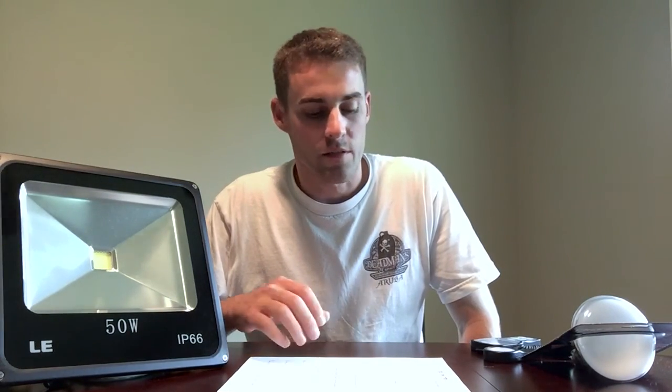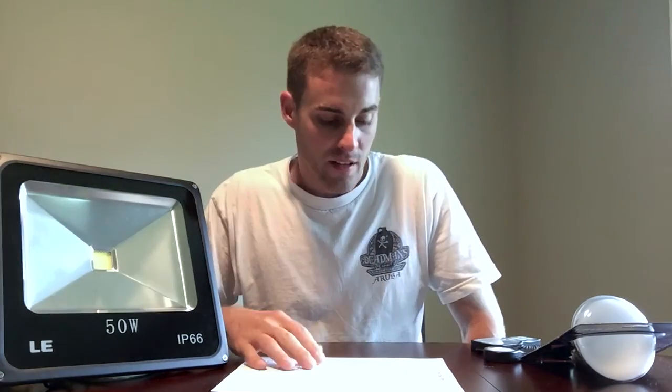As I mentioned in part one, you're not going to be able to grow a very big plant under a single one of these house bulbs and get good results — especially since most of the light is concentrated in the direct center and doesn't spread well to the outer edges.